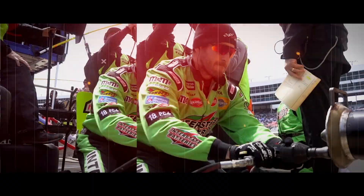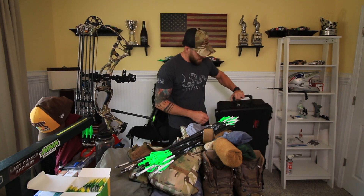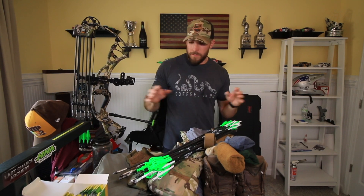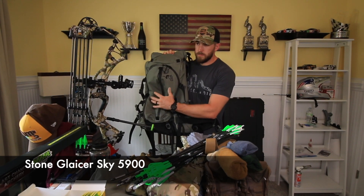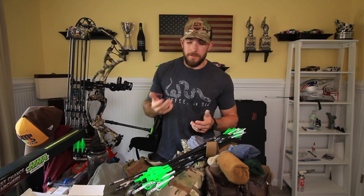This is everything I'm bringing to TACC. First I've got to get everything there. I have this SKB double bow case — I think the number on it is 4217 — and that's what I'm going to be putting all of this gear in, most of it at least. I'm also going to be carrying on my Stone Glacier 5900 pack on the plane. I won't have much in it, so I'll be able to tie it down real tight and throw it in the overhead or between my legs. I don't think TSA should have a problem with that.